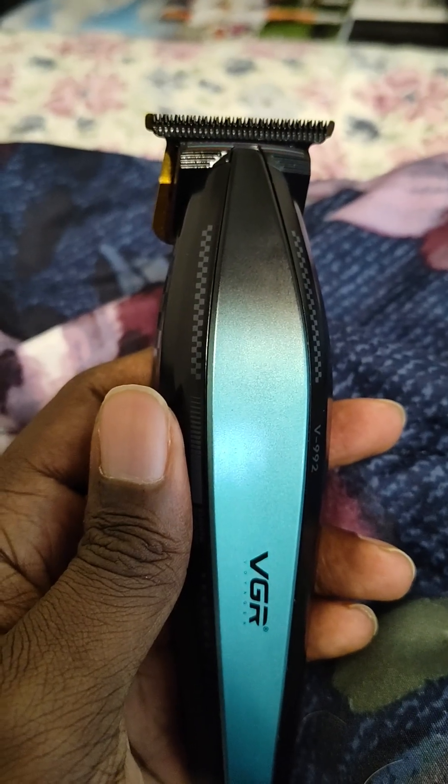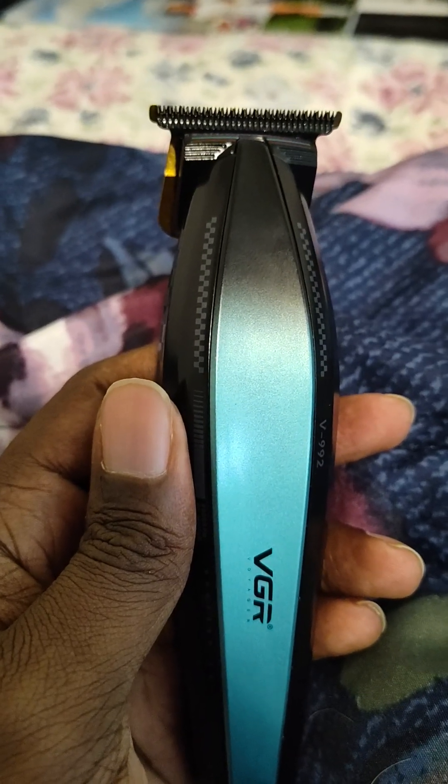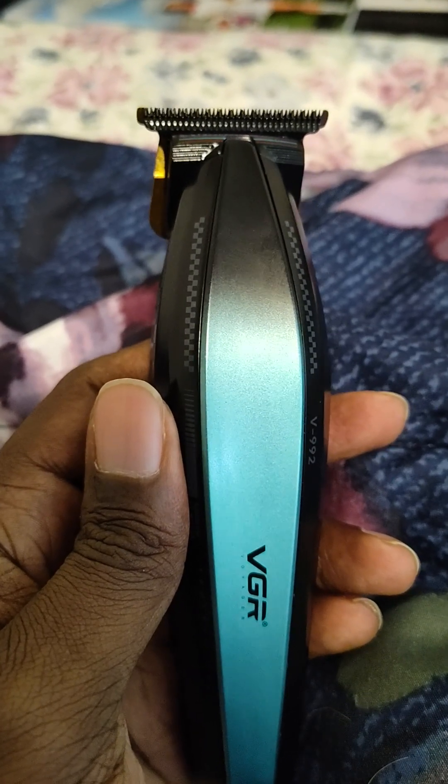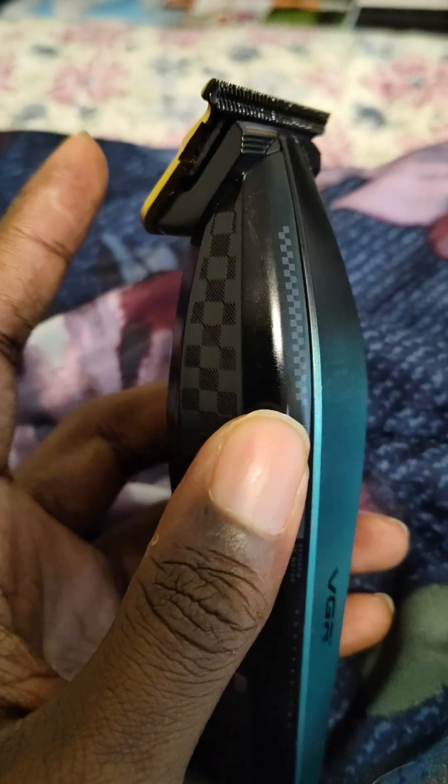The blade that came with this tremor was perfectly zero-gapped — it was perfect, I couldn't believe it. It was the first one out of all the ones I bought that was perfectly zero-gapped and it was hitting. But being me, I tried to put a gold FX blade on it with another TPOB blade and it ended up messing it up.